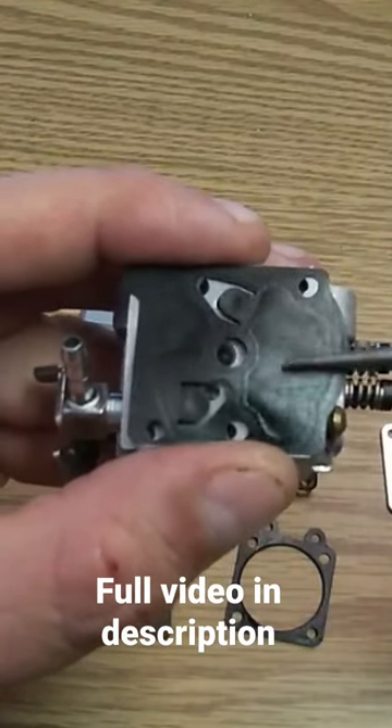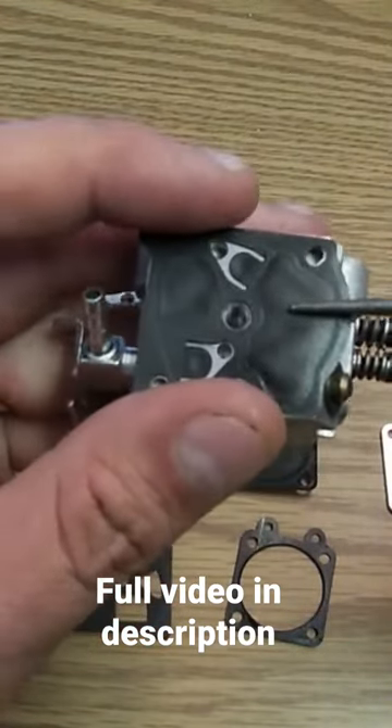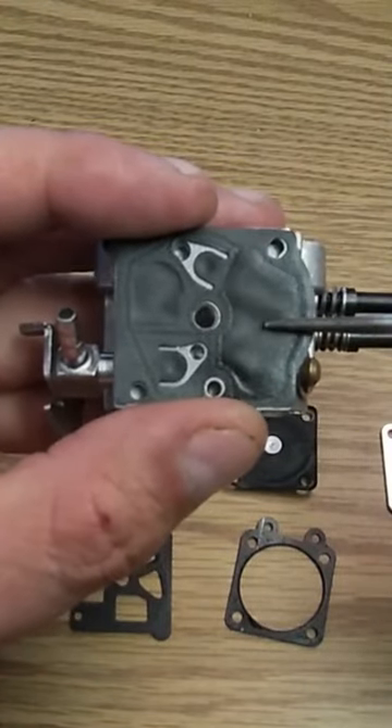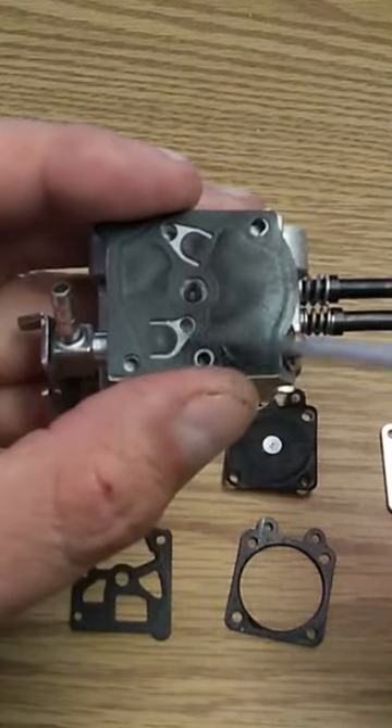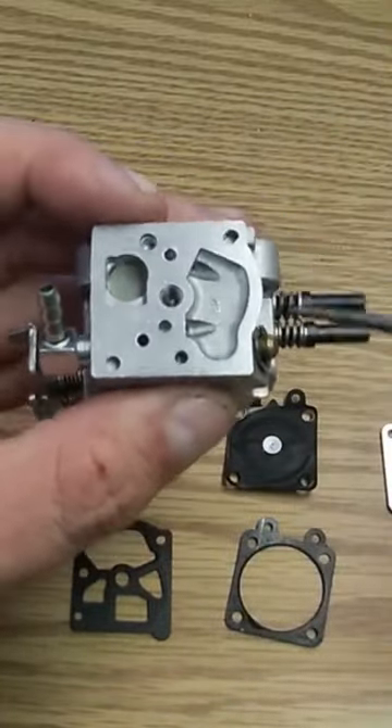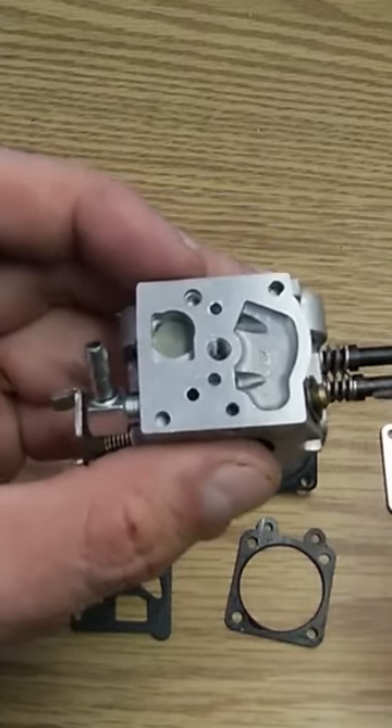This carburetor does need a rebuild, so a lot of the parts are not up to spec. There's a flap here and a flap here — those two flaps cover these two holes. Here's how this works.